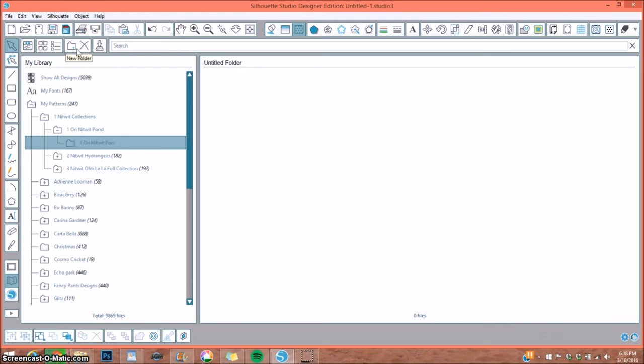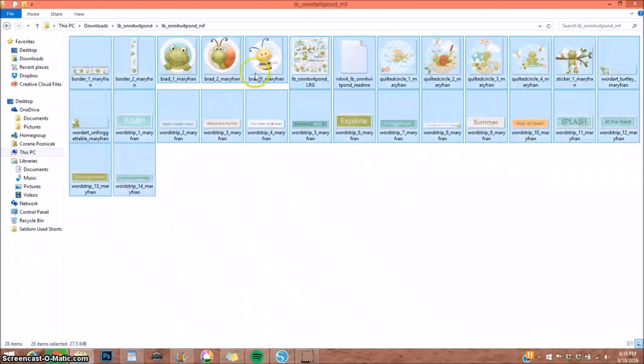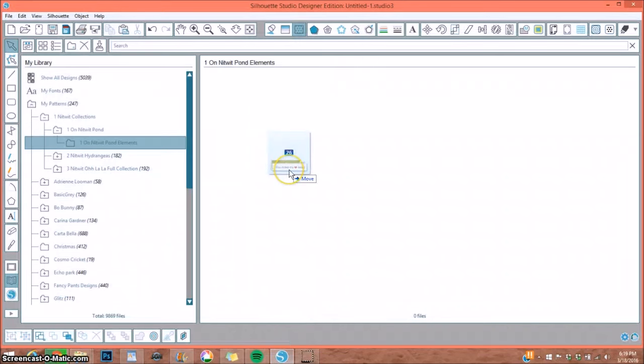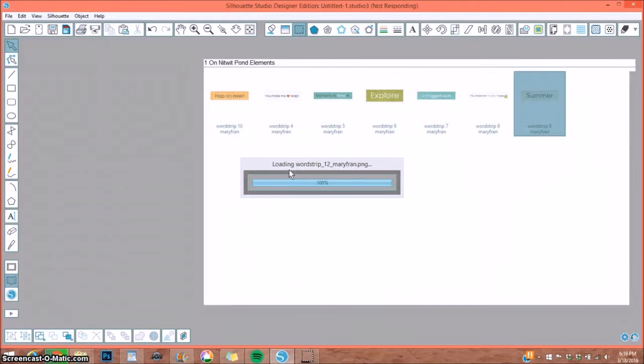With my elements folder highlighted, I go back to my downloads, hold Shift to select all the element files, and drag them over into the folder. If you have too many at once it could cause your program to freeze, so be mindful. I'm dragging them over and dropping — it told me there are 26 files. Once it's done it should show 26 files at the bottom.